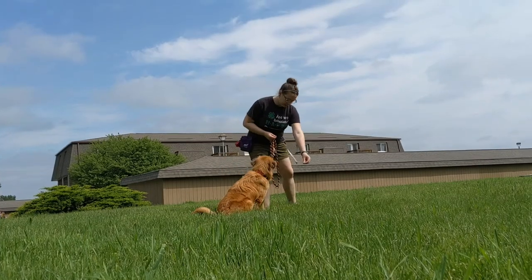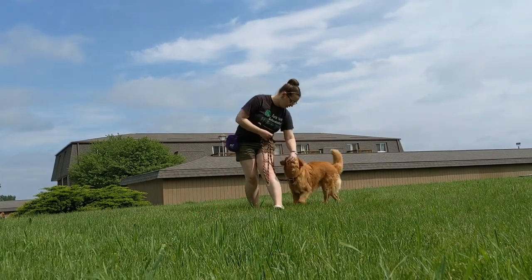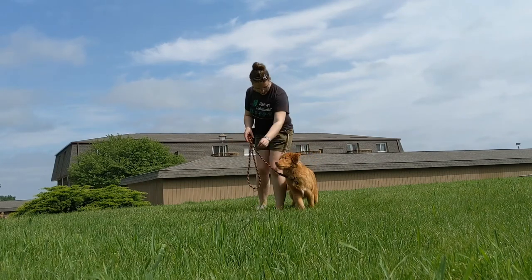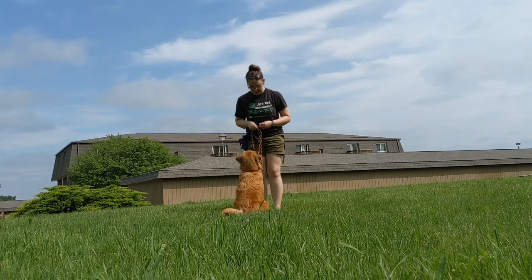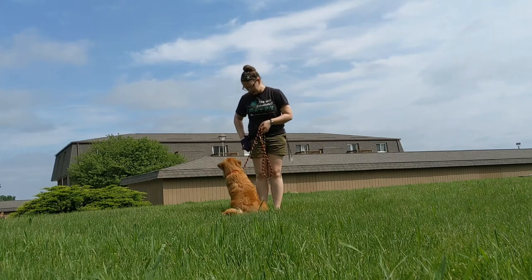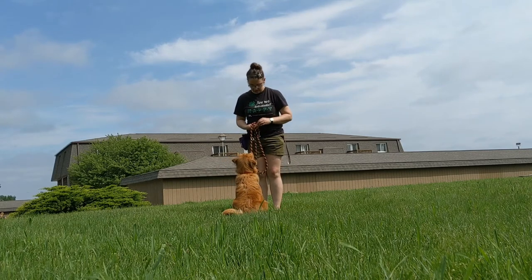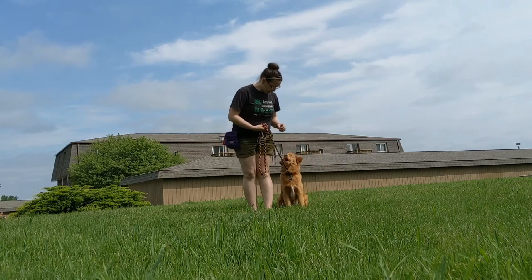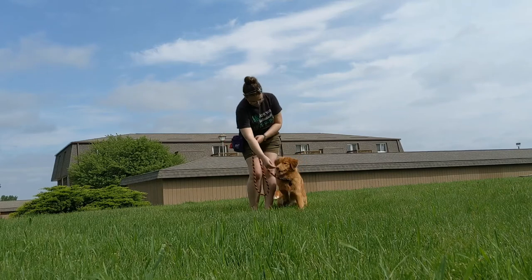You're going to start with your dog sitting in front of you. Take a big step back with your left foot and turn your dog in a circle towards the outside, coming back inside so that they sit up next to you. Draw your arm behind you, pull it back up close, and get your dog sitting back in that heel position on your left side.